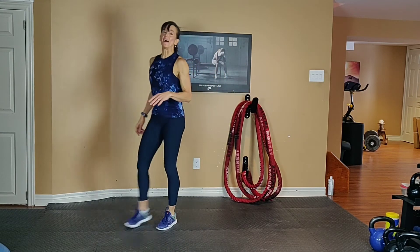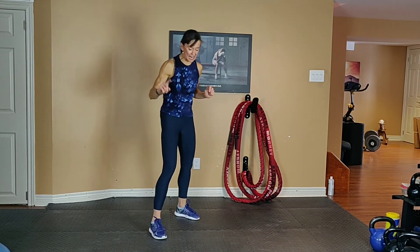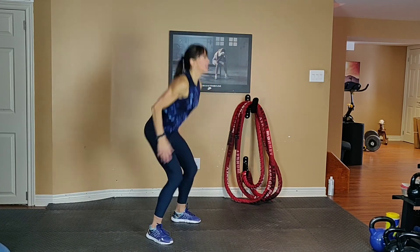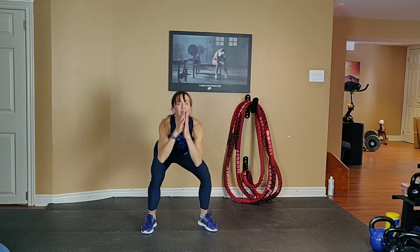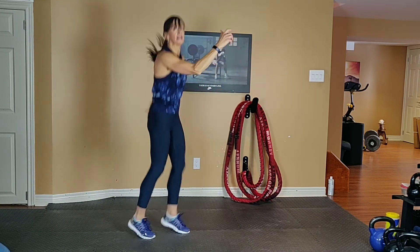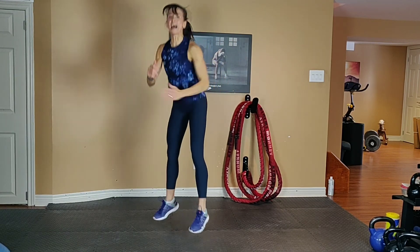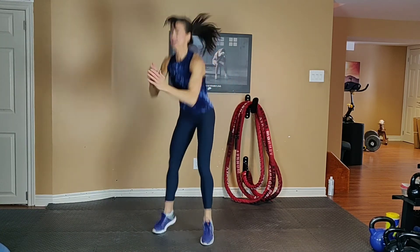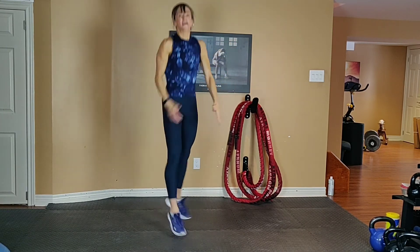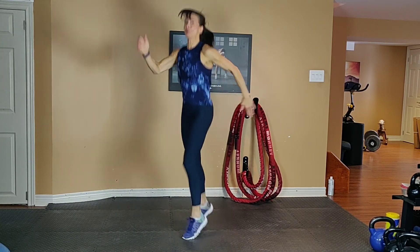One move left — run run squat. It's a fun one. Your alternative is a total body extension. Option 1: exhale up, inhale down. Option 2: run run squat, run run squat — exhale up, inhale down. Get low in your squat, bum down, chest up. This is your last 20 seconds — give it all you've got, breathe. Exhale up, inhale down. Last 10 — squeeze your tummy. Get low.